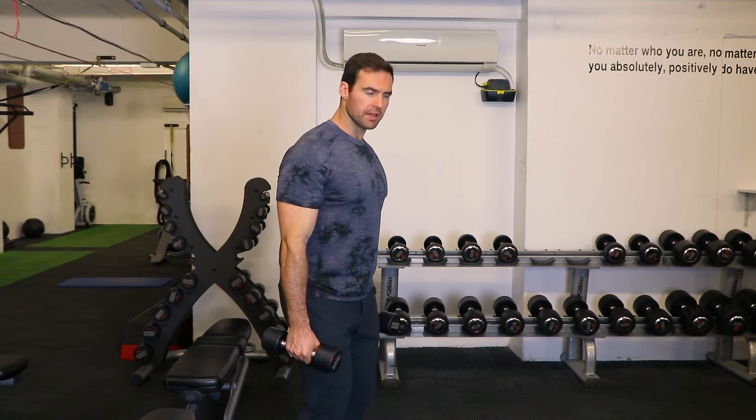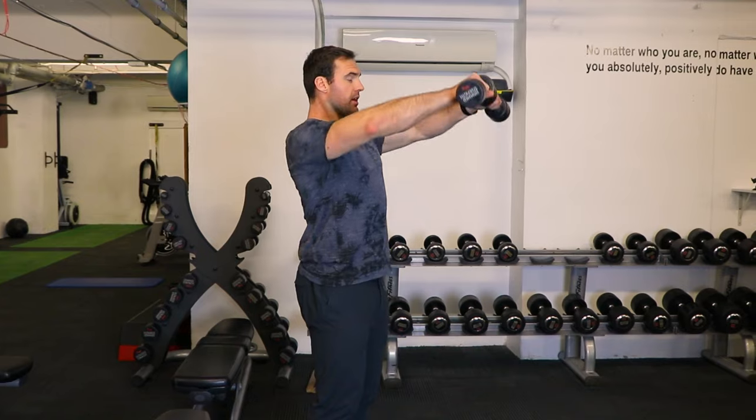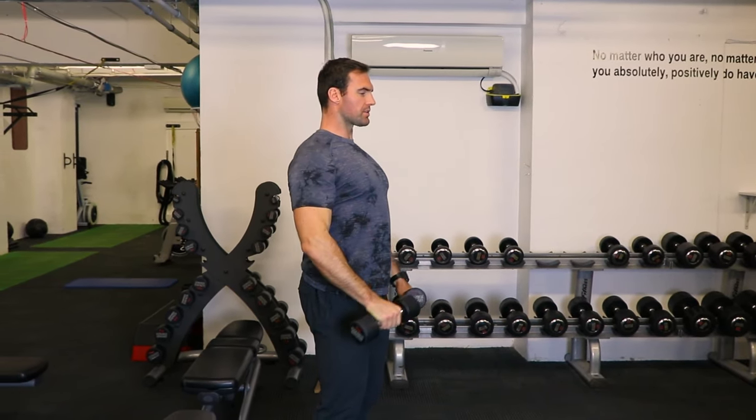Keep a really strong base, keep the chest tall, and we're simply extending up in front of us. If we can focus on really holding and slowing down that motion, we can start to feel that front raise quite quickly.